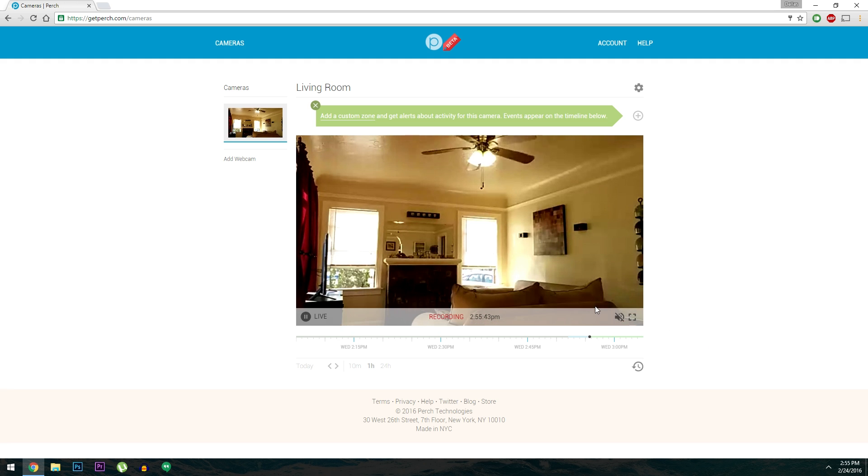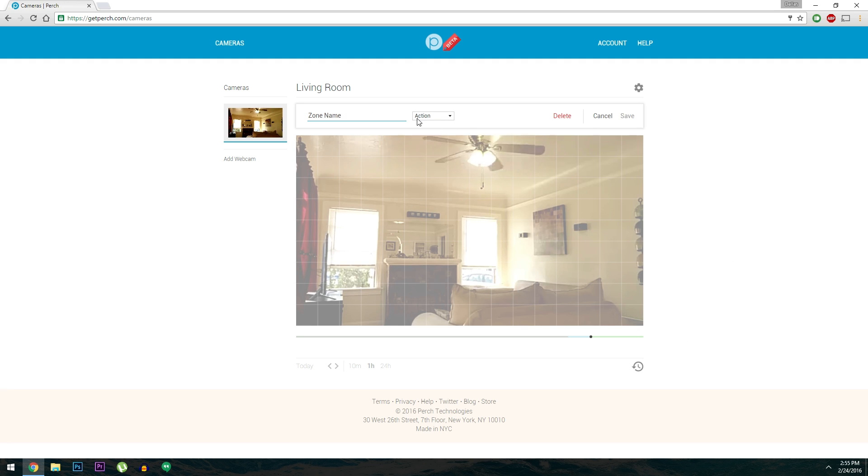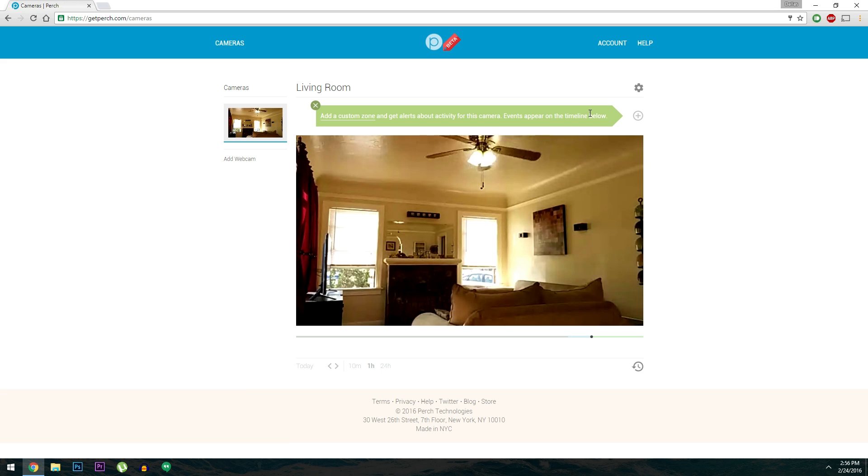Perch even comes with a DVR feature. That means if you want to see something that happened earlier, you can use the slider at the bottom of the video to flip back in time. On top of that, it offers motion detection features — if you click the plus button near the top of the screen, you can set up alerts that'll send you an email or text when something moves in front of the camera. That would also show up on the DVR feed with little markers on the seek bar, giving you an easy way to see anything that happened while you were gone.